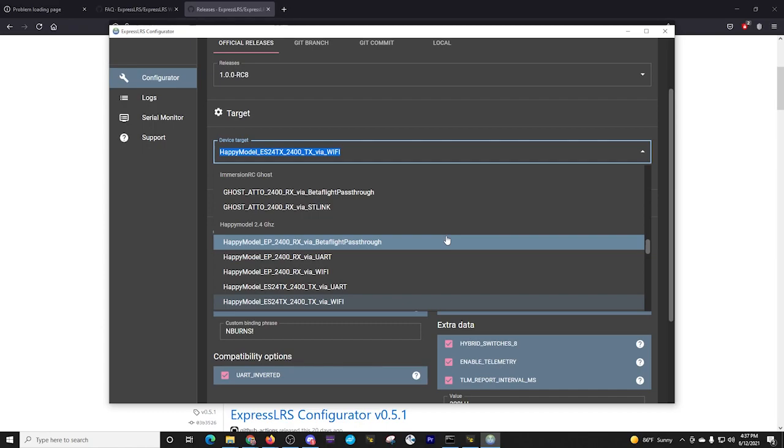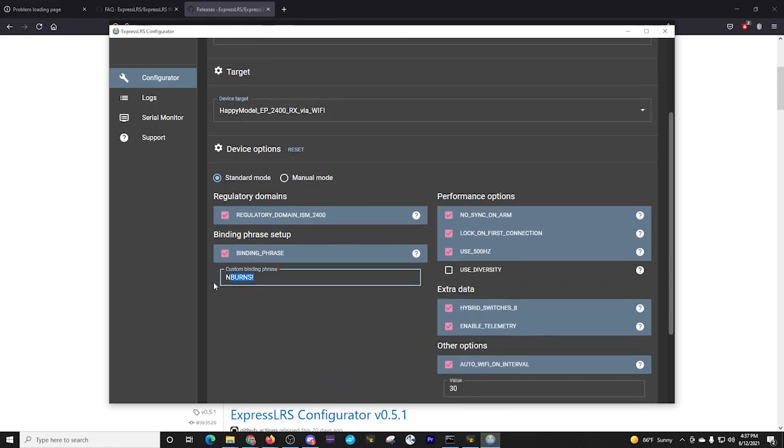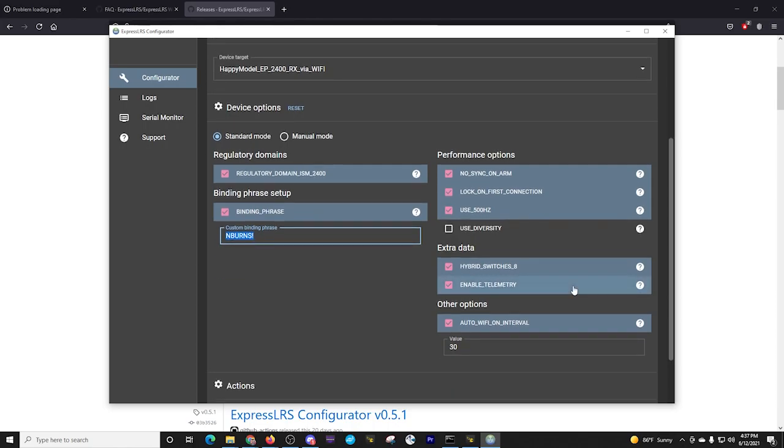I go back to the target selection and select the EP2400RX — that is my receiver. Note it doesn't say EP2; EP1 and EP2 are essentially the same, using the same chipset, just with a different antenna. I'm going to select Wi-Fi and use the same binding phrase I used on my TX — that's important. We don't have 'use diversity' because it only has one antenna. These are all the different options for our receiver — you can select the same things I'm using, but you may have different purposes.